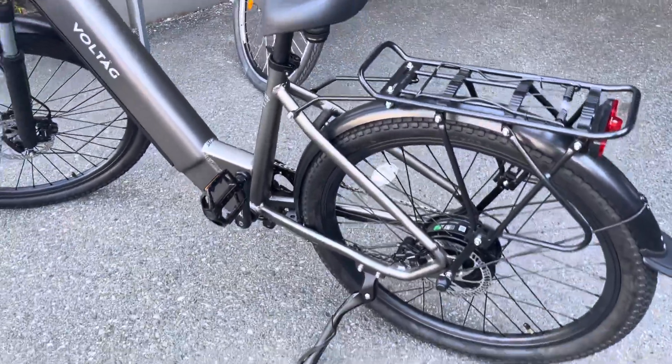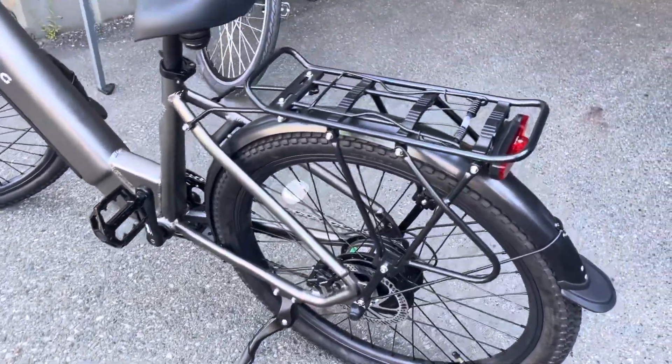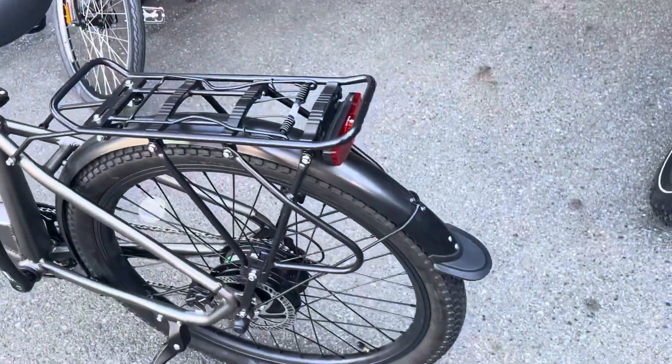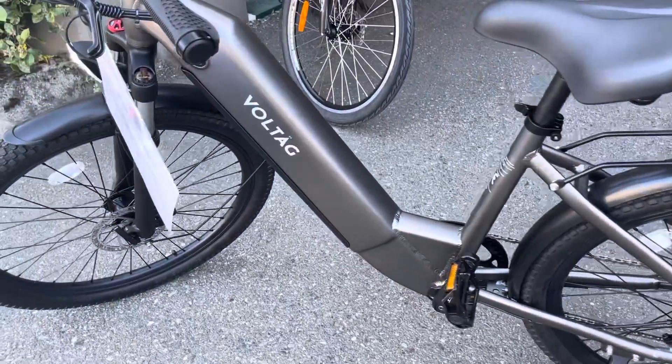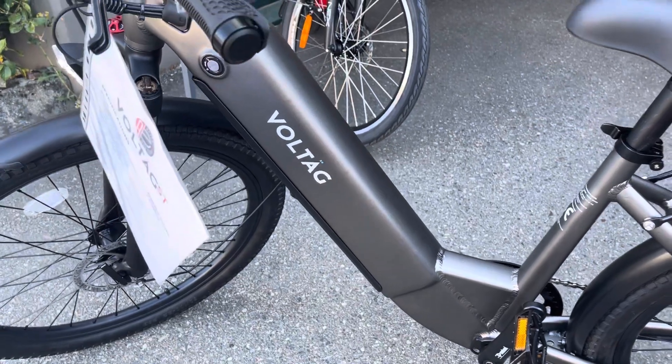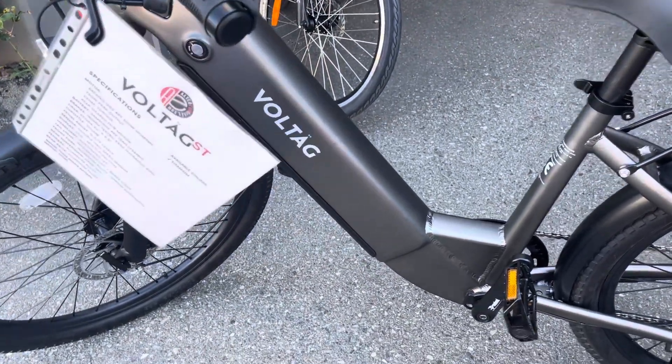It comes fully equipped with full wrap fenders, rear luggage rack with the wrap trap, rear LED light, a 48 volt Samsung 15 amp hour battery integrated in the frame — removable.